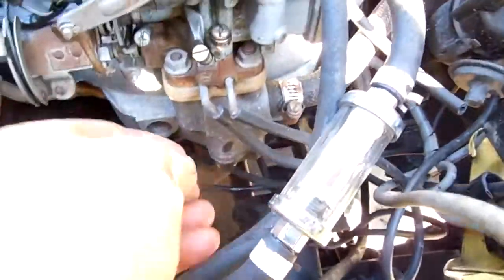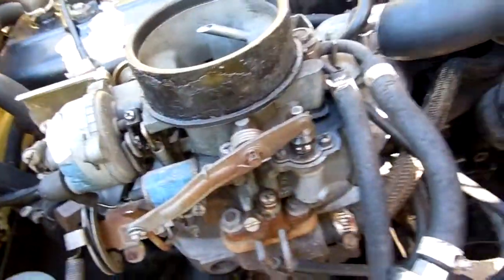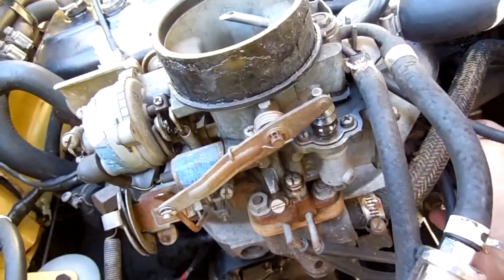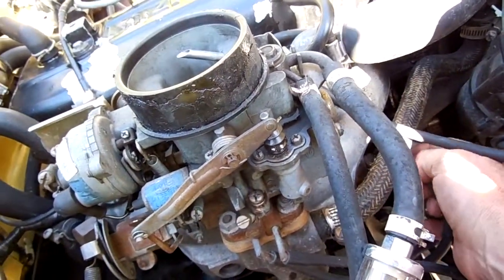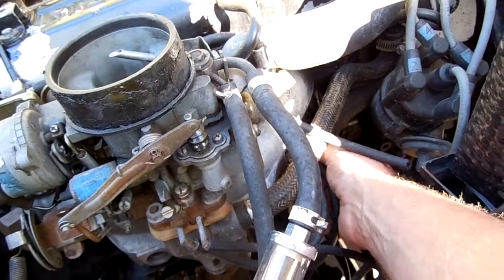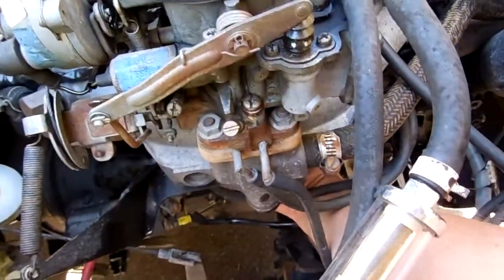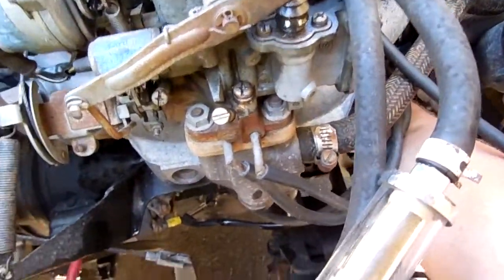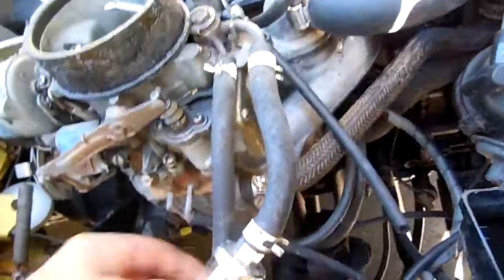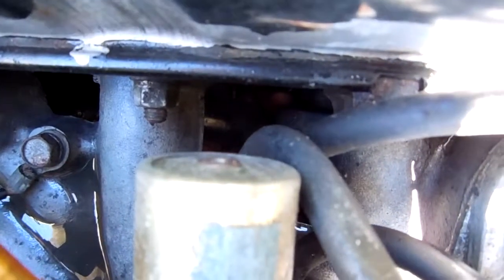On this side of the carburetor, this left line goes to the TVS switch — it goes to one of the two that's on the lower intake manifold. The other TVS, follow it down, it goes to the crankcase. It goes to the DR valve, way down in there — you can see my fingers in there.